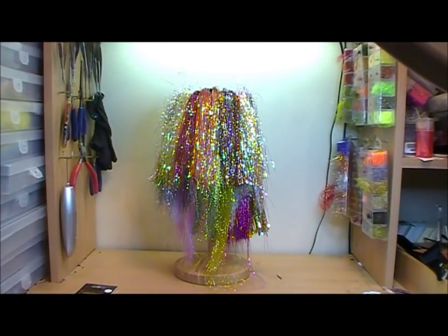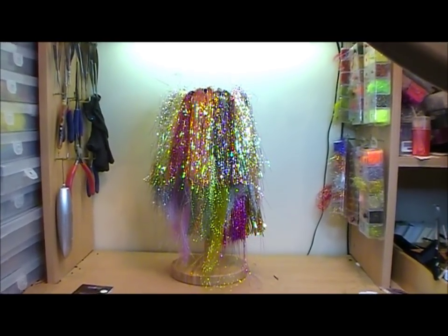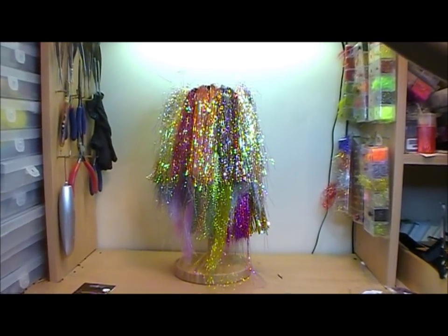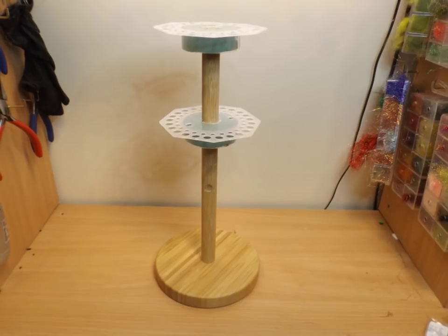And there's our finished stand, filled with some of my flash materials. Still have a little bit to go with it, but I think I made the whole thing for about 8 pounds. Just a different idea - have a go at it if you feel like it.